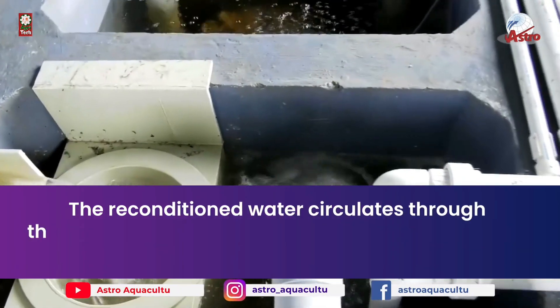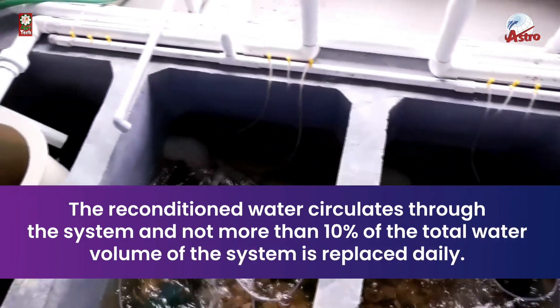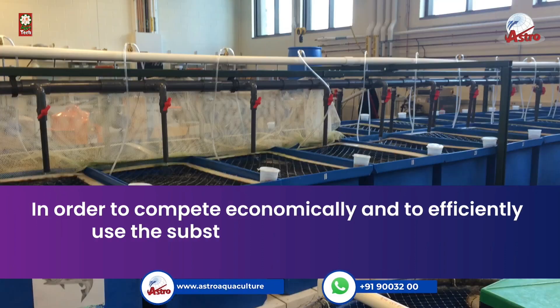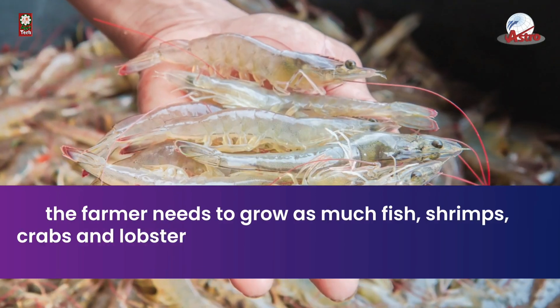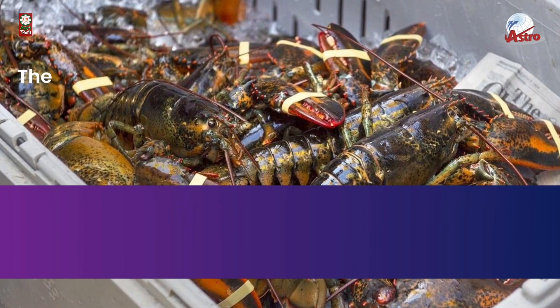The reconditioned water circulates through the system, and no more than 10 percent of the total water volume is replaced daily. In order to compete economically and efficiently use the substantial capital investment in the recirculation system, the farmer needs to grow as much fish, shrimps, crabs, and lobsters as possible within the system's inbuilt capacity.